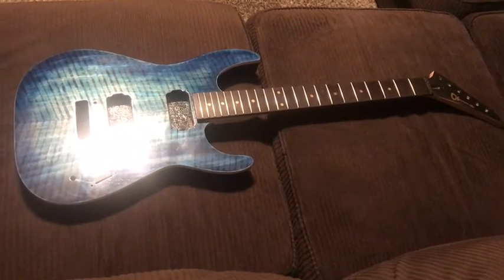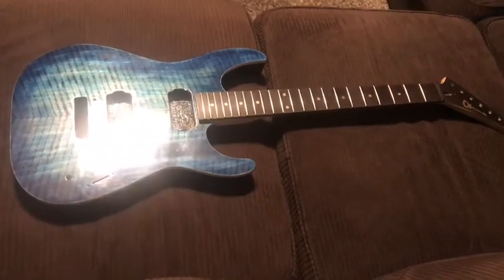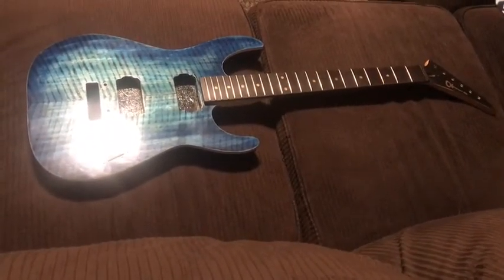Alright, this concludes this video. We got the clear coat done, buffed it all out — you see how shiny it is. All I gotta do is bolt on the neck, put in the electronics, string it up, and then I'll have a demo video of how it sounds. If you like this video, give me a thumbs up, subscribe, and check out my next guitar project where I'm gonna be building the Eddie Van Halen guitar.